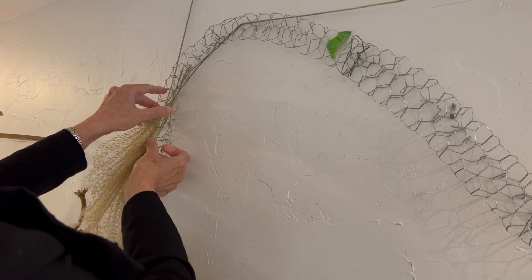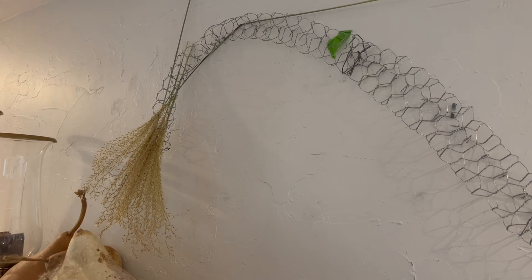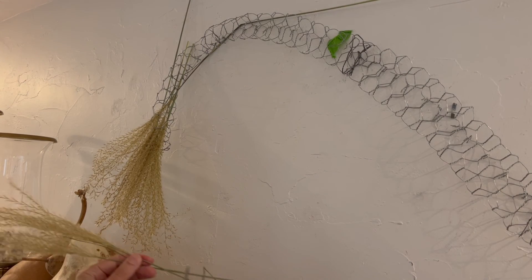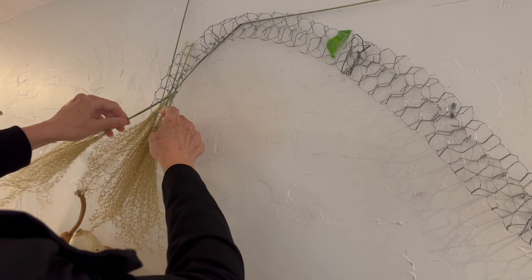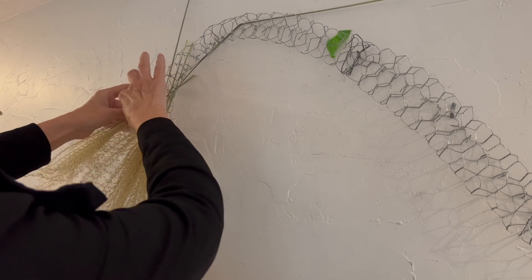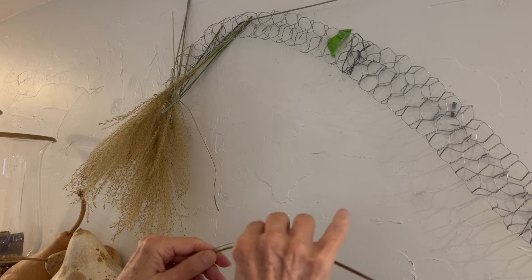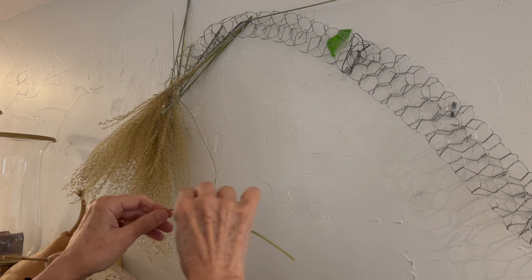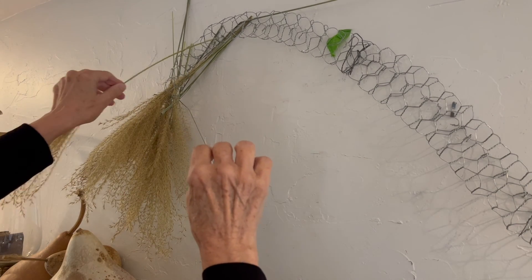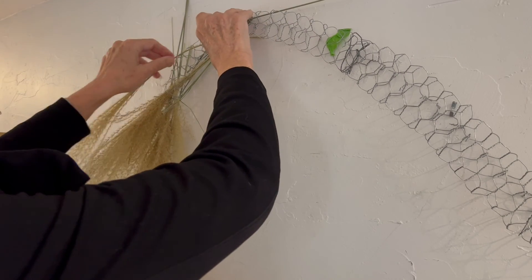Continue working the same way along your tube of chicken wire. Now if you get to a point where you need some of your stems curved - like at a real extreme curve in your chicken wire - run the long stem between your thumb and index finger and that will break the stiff fibers inside the stem a bit. Then your stem can have a curve to it if that's what your design requires.